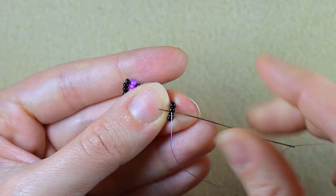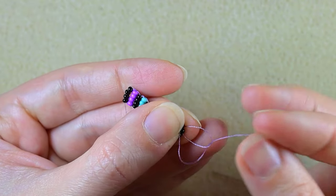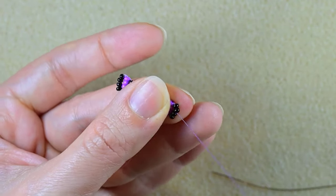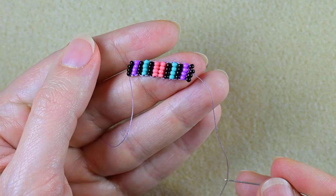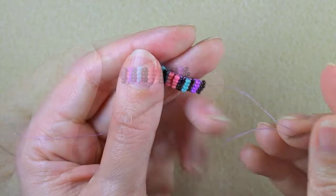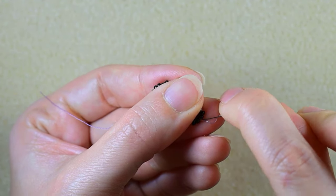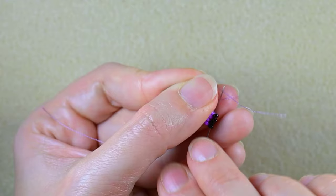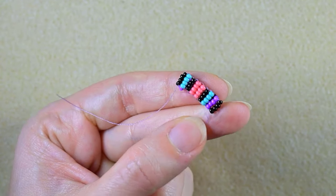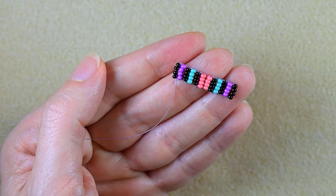That is why I want to make a loop between some of the beads. I go twice through the loop I've made and pull. I put my needle back and go through some beads in this direction to cut this tail thread. You could make one more knot and then go through some beads and cut it. Now I'll take a new thread on my needle.